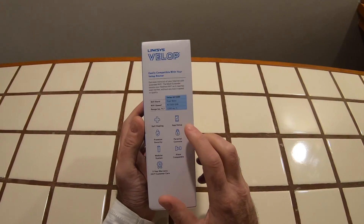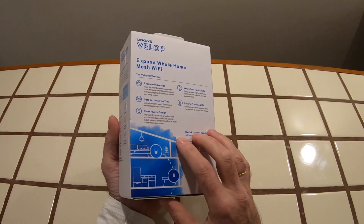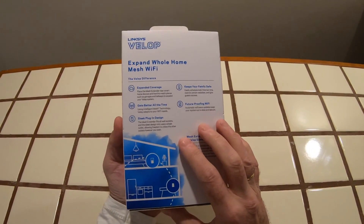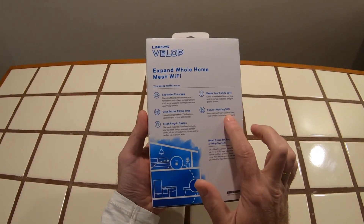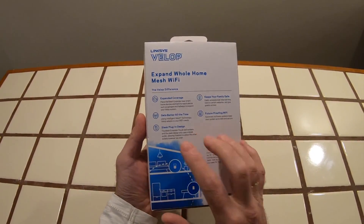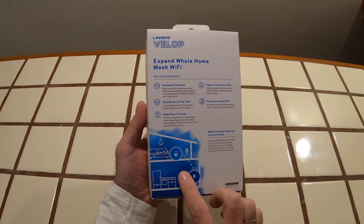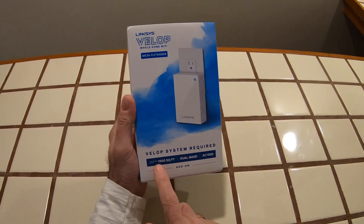Some of the features listed on the box: self-healing — not quite sure what that is — app setup, parental controls. You can set up this VELOP system to easily control your kids' internet time, restrict certain websites, and give guests access as well. Future-proof Wi-Fi, sleek design. But the key thing is it provides expanded Wi-Fi coverage throughout the house.